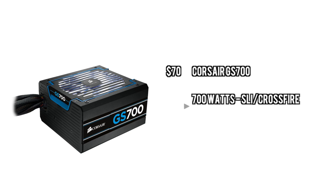For the power supply, we're going with the Corsair GS Series 700W, which can support SLI or Crossfire. This is also Haswell certified, even though we're not using Haswell. But this is all around a very good value for a power supply.